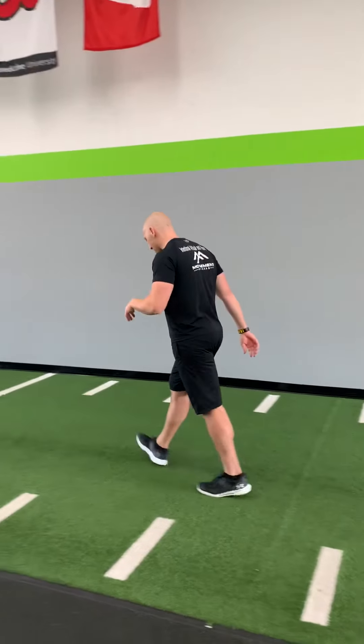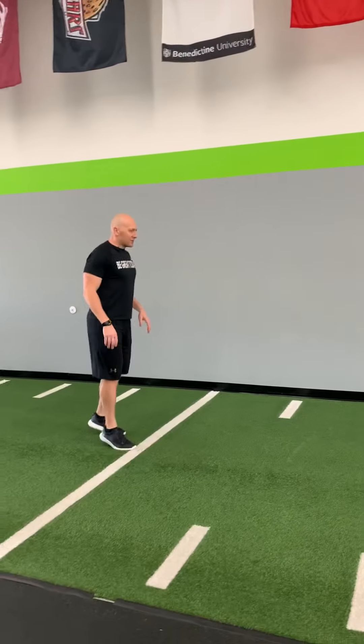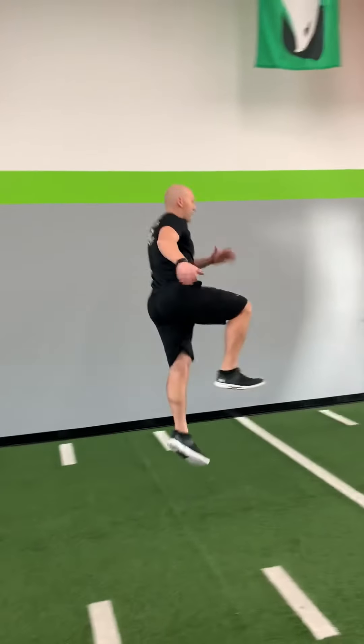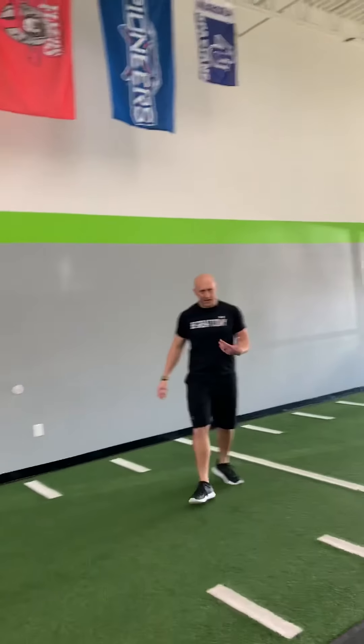Then we are going to move into a vertical skip. We're going to bring it back and then go as high as we can. Taking off here — up and land. Up and land. Up. Alternating. We're going to do that for three on each leg.